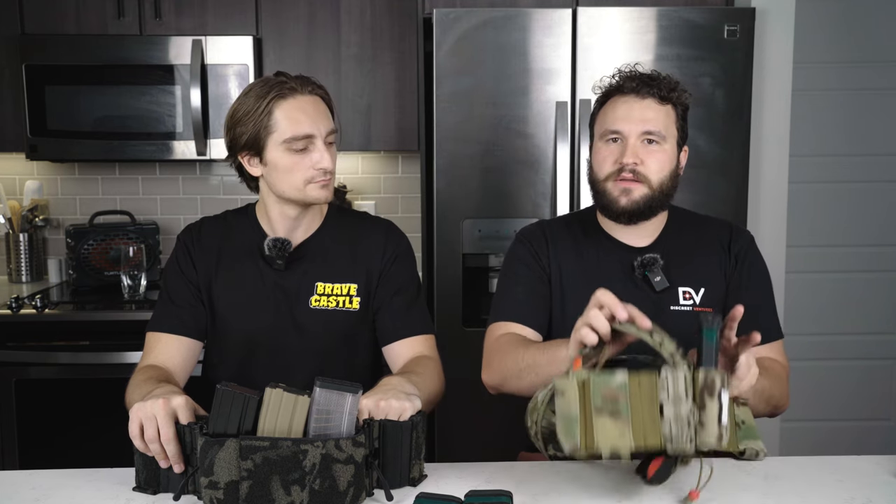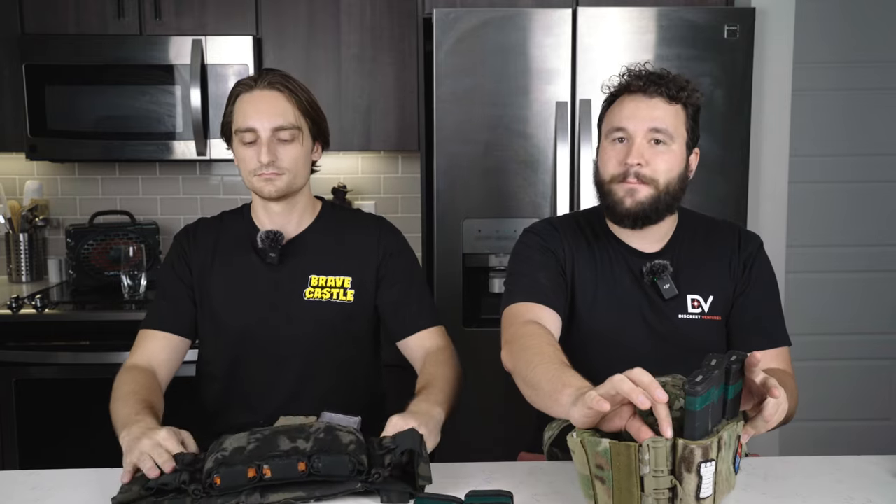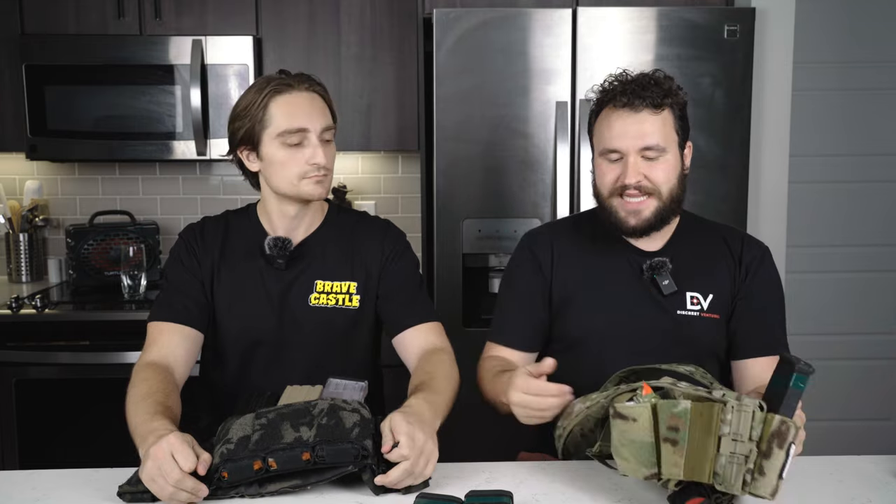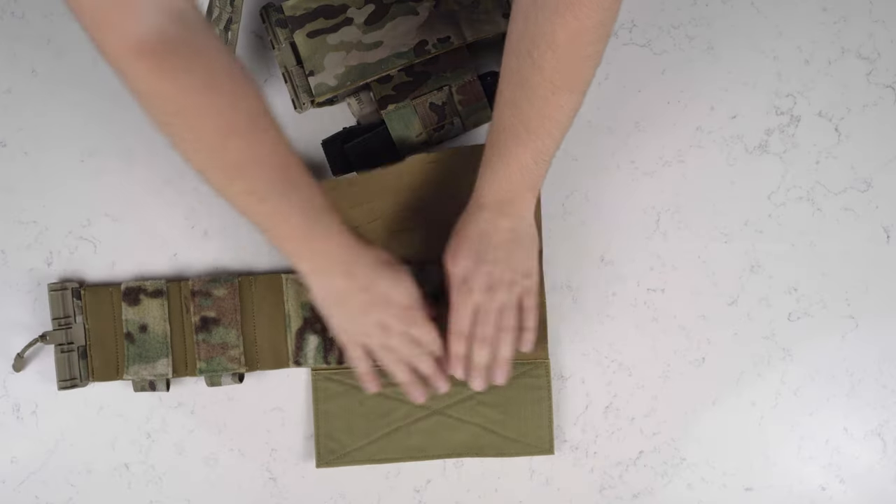It uses standard swift clips to attach your placard to the front, which has your male side of the First Spear tube. Your cummerbund, with the female side of the First Spear tube, attaches in the rear with a Velcro panel. Once you set your size, it stays the same every time, which is fantastic.